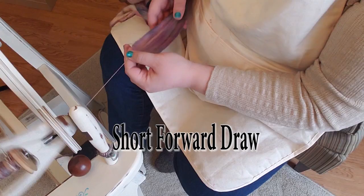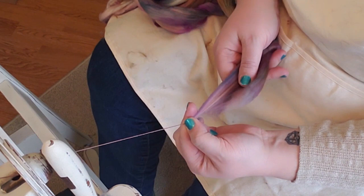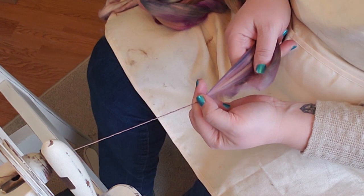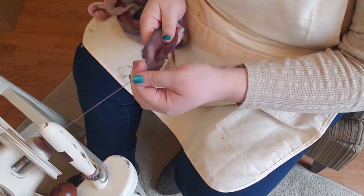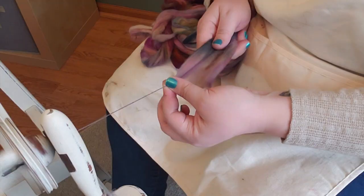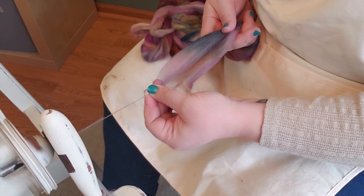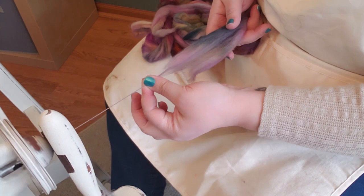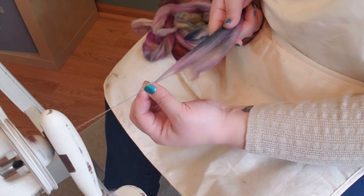A short forward draw is when you take a pinch of fiber just from the tip here and pull it forward, then let the twist come up, take another pinch, pull it forward, and then slide your pinched fingers so the twist travels up the section you just pinched off. The short forward draw is sometimes also called the inchworm technique — it does feel very much like you're inchworming along. My fiber supply hand stays in the same place and I'm just pinching off a little of the fiber right at the threshold where it becomes yarn: pinch, pull, slide.